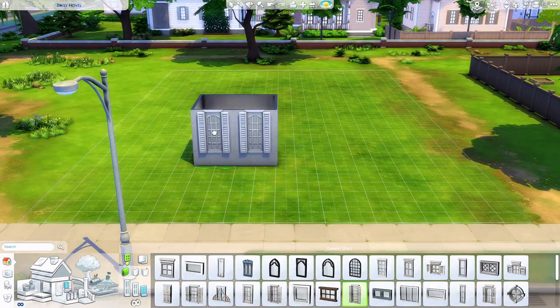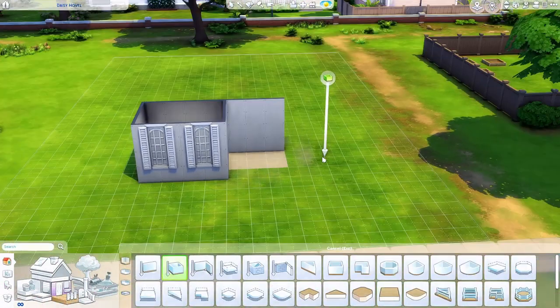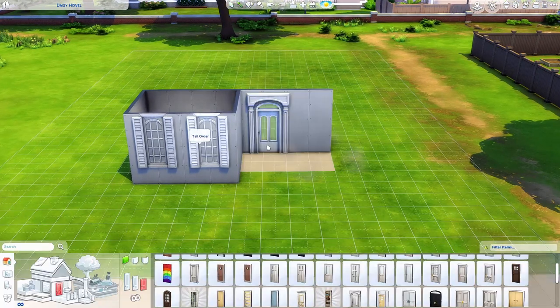Hey everyone, welcome back to my channel. This is the Clumsy Simmer and we are back in Willow Creek today, doing another speed build.